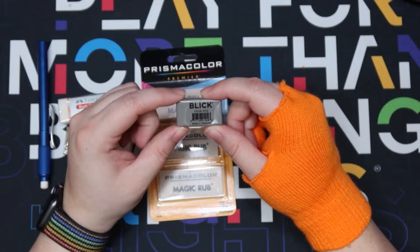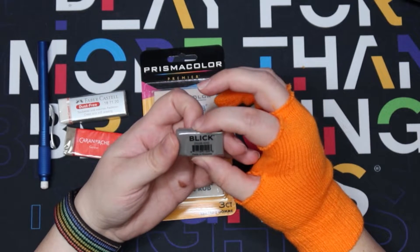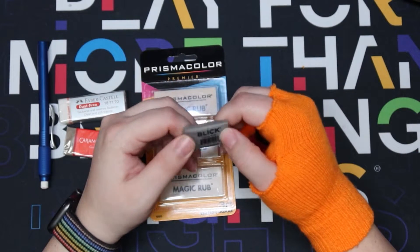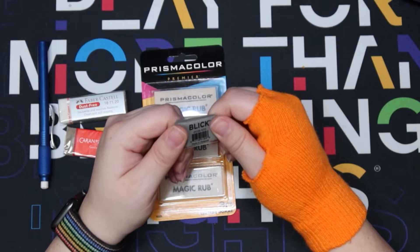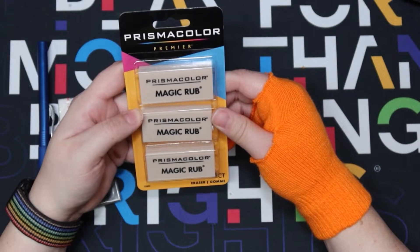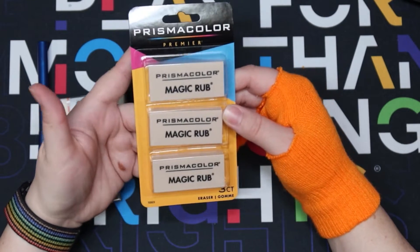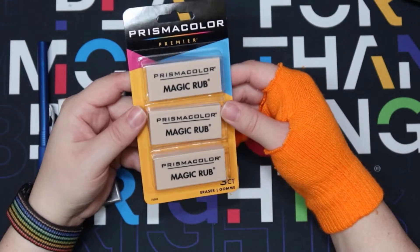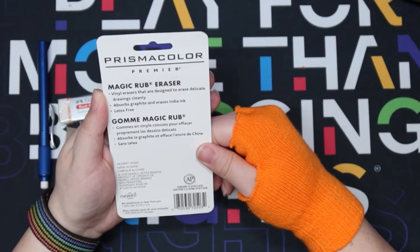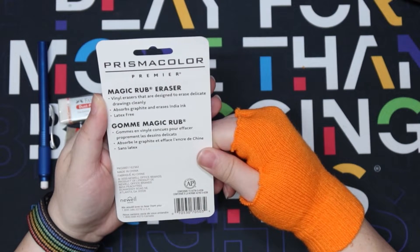Then we have this tiny little Blick kneaded eraser - I got the smallest size because we all know how much I hate kneaded erasers, they're just so gross. I got it because I couldn't do this eraser video without getting something Blick branded since that's where I got everything. And then we have a Prismacolor Magic Rub - it came in a pack of three. It says magic rub vinyl erasers designed to erase delicate drawings cleanly, absorbs graphite and erases india ink, latex free.